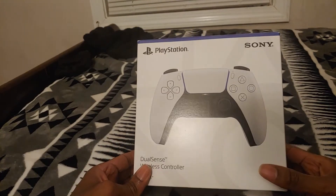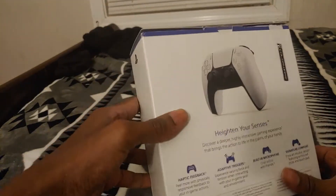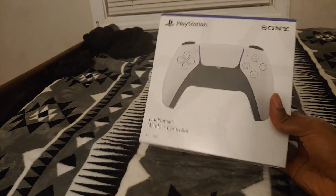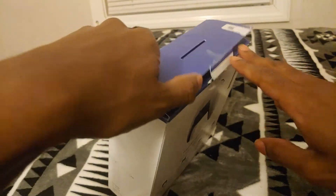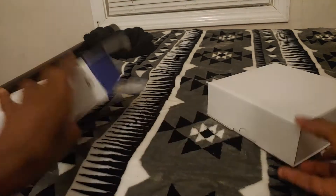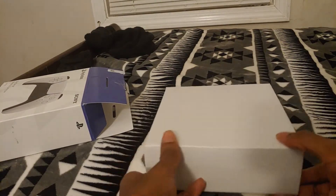When you order from ColorWare, it took me about a month to get here — not the best, not the worst. It comes in an official PlayStation 5 DualSense box, so I think what they do is buy a controller and then color it themselves. I already opened this because I couldn't wait — I got it a few days ago but hadn't had a chance to make this video. It comes in its own DualSense box with their design applied, and there's a ColorWare logo sticker on it so you know it's them.